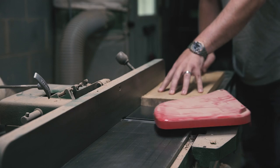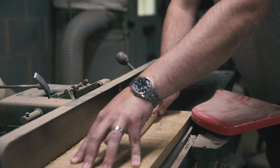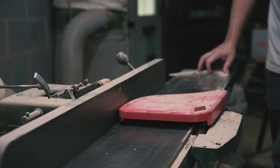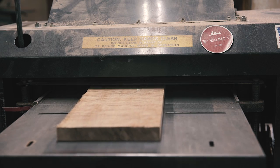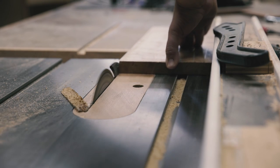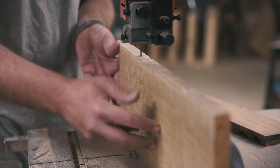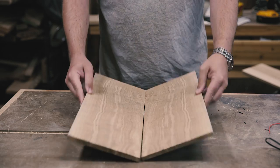Once I dismantled the two speakers, leaving me with two woofers and two tweeters, I cut a piece of curly white oak that would become the front and back panels and started the milling process — flattening one face and one edge at the jointer, then surfacing the opposite face at the planer, and finally cutting the last rough edge at the table saw. I resawed the piece right down the middle on my new Grizzly bandsaw. Curly white oak is a really dense hardwood, so I'm really excited about being able to make these kinds of cuts now.